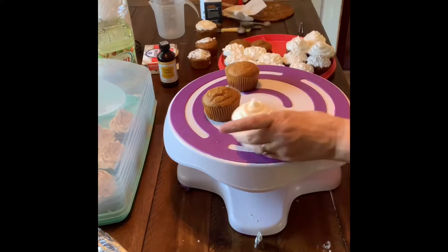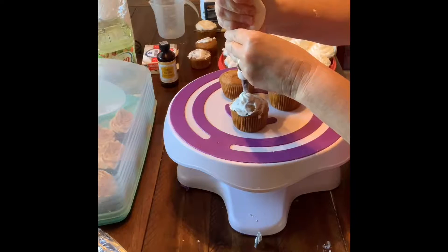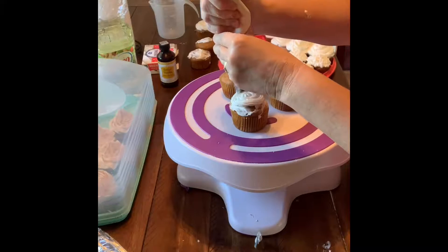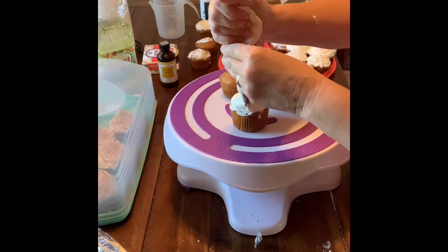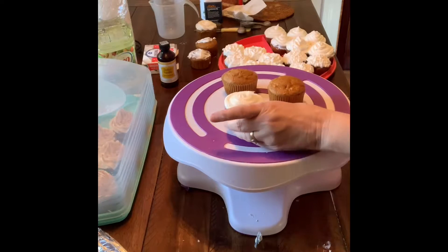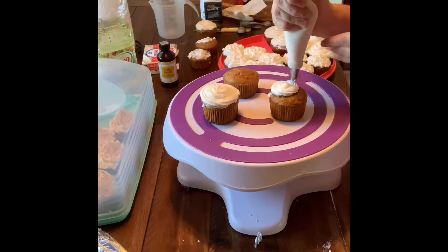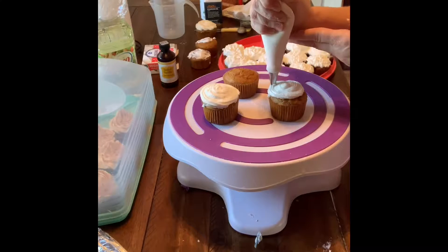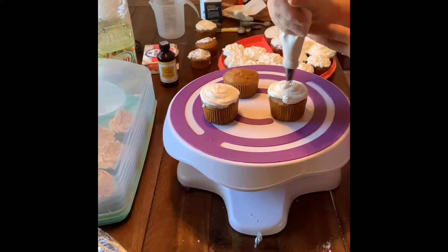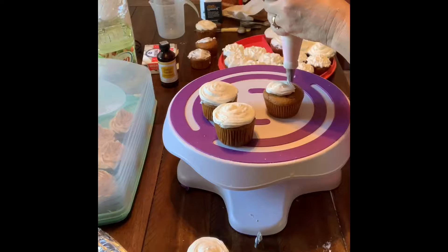On this cupcake I'm using round tip number 12, going from the center and working my way around to the edge. You can go from the center out or from the outside in — it just depends on what you like. Bakeries love to pile the icing up really high because it looks beautiful, but I generally do a moderate amount of icing.